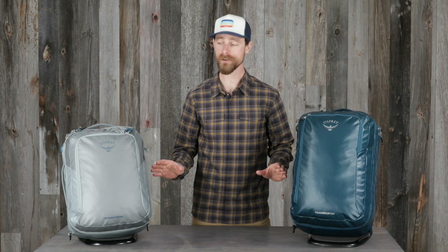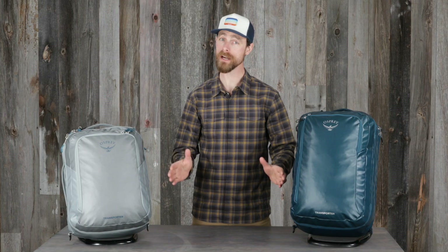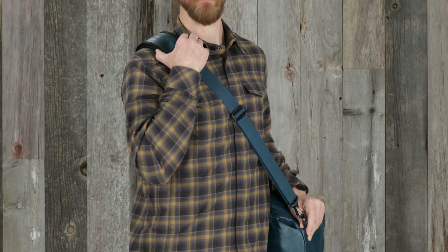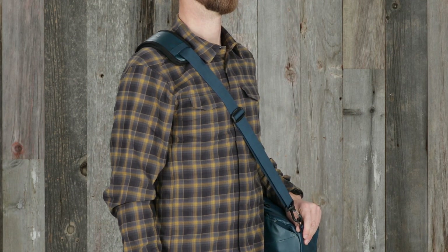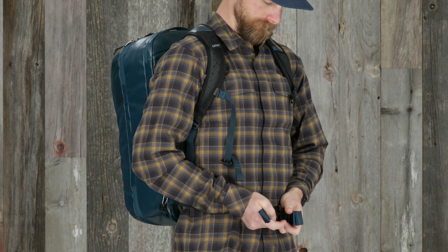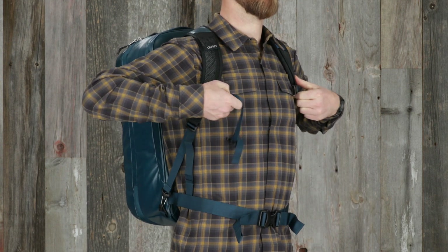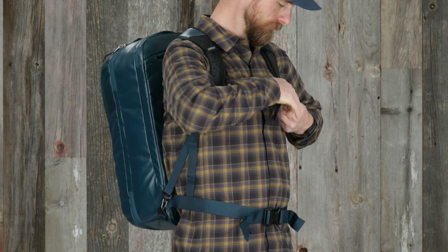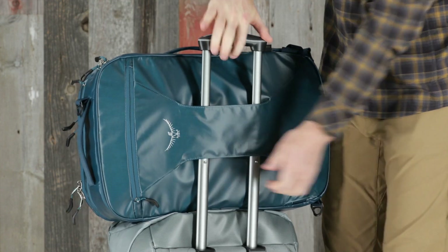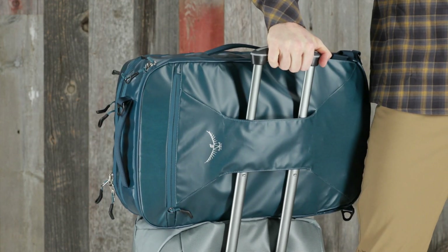It's easy to get around with the Transporter carry-on with its many carry options: a removable padded shoulder strap that makes it both convenient and comfortable, a tuck-away backpack harness and waist belt that can be deployed for extended carry along with an adjustable sternum strap for added stability, and a pass-through on the back panel which allows the bag to slip over wheeled luggage handles.